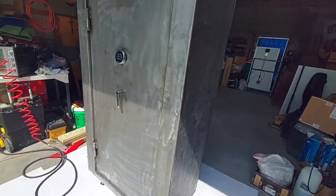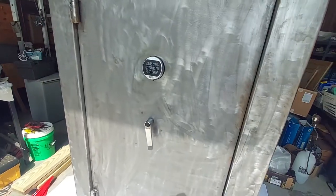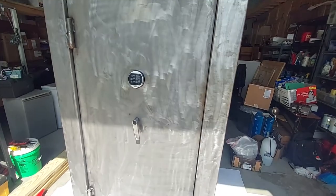Here's the safe. I sanded her down and wiped her down with lacquer thinner. I'm going to go ahead and cover up the handle, tape this guy up, and try my hand at painting.